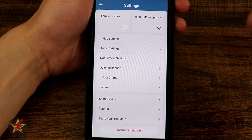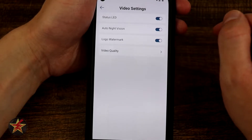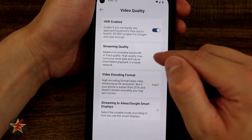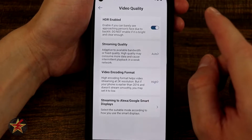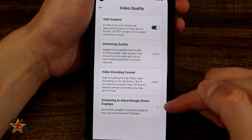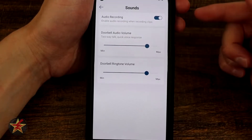Selecting back, we come to settings for the actual doorbell. Under video settings we have status light, night vision on or off, and the watermark logo. You can turn the status light on or off, keep auto night vision on to activate the IR lights, and toggle the watermark off if you don't need it. Enable HDR is useful if you can't see a face due to backlighting. Stream quality is set to auto but you can select a specific quality. The capture quality is 2K, separate from streaming quality. You can set high for 2K or low for 1080 with lower compression. You can also set up streaming to an Alexa or Google smart display.